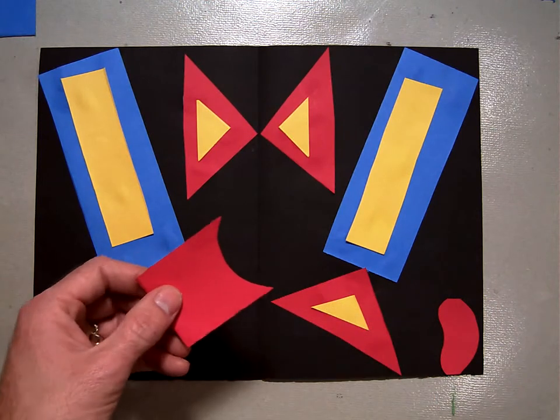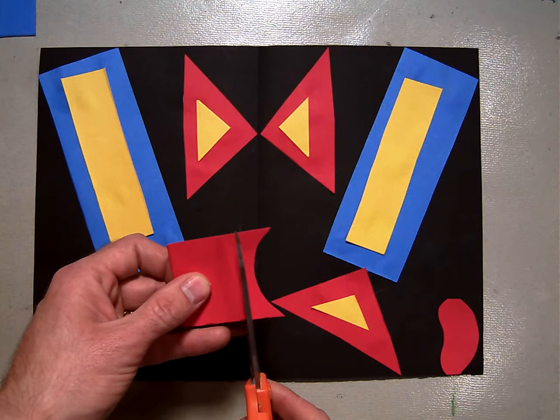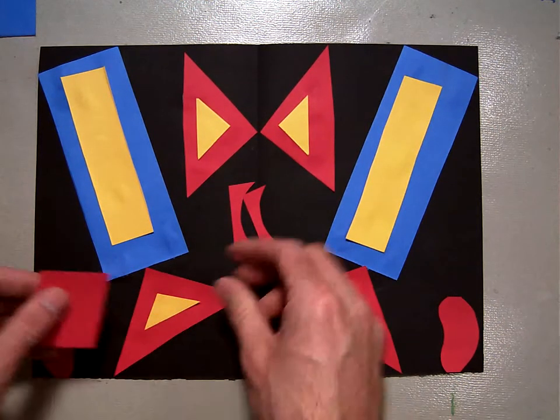Now I've got this shape here. What if we take this and just cut this curve out? Straight line. And I've still got those two pieces of paper folded over.